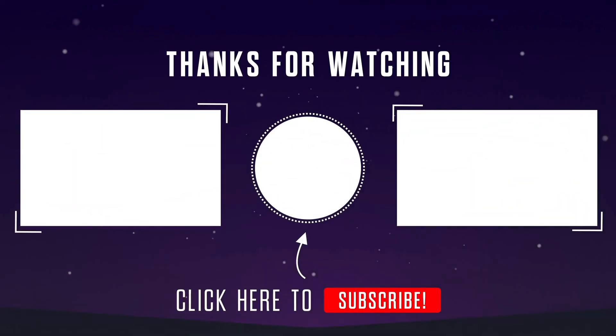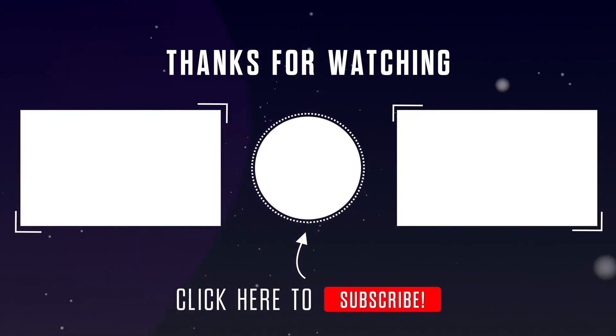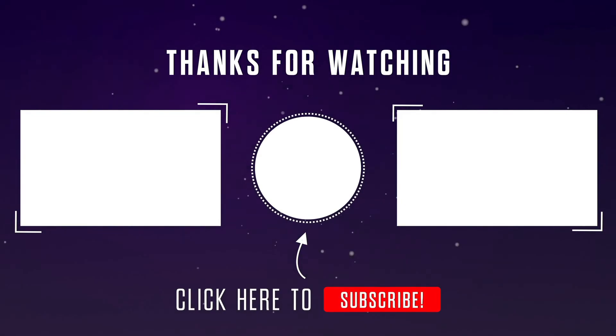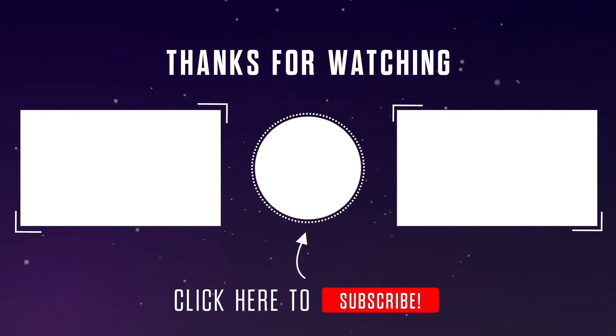I hope you liked the video. Don't forget to like, share, and subscribe. If you have any questions, feel free to ask in the comment section. Thanks for watching.